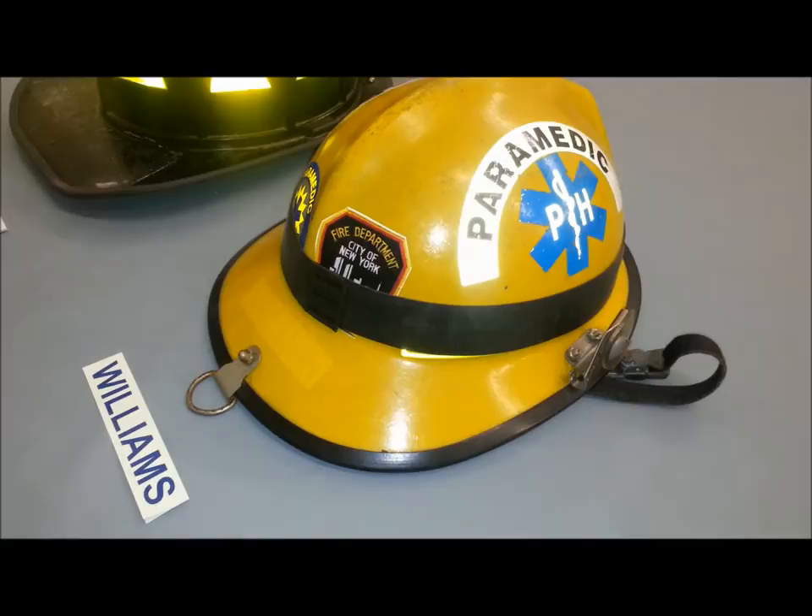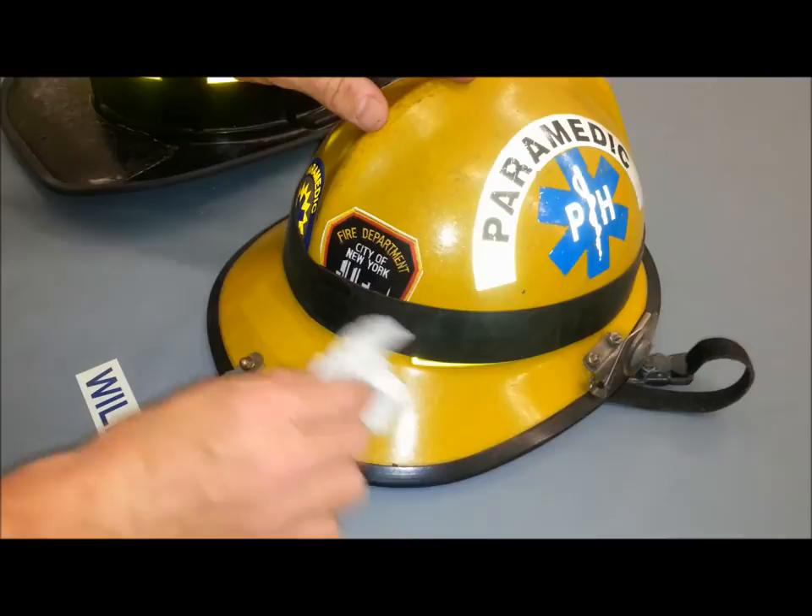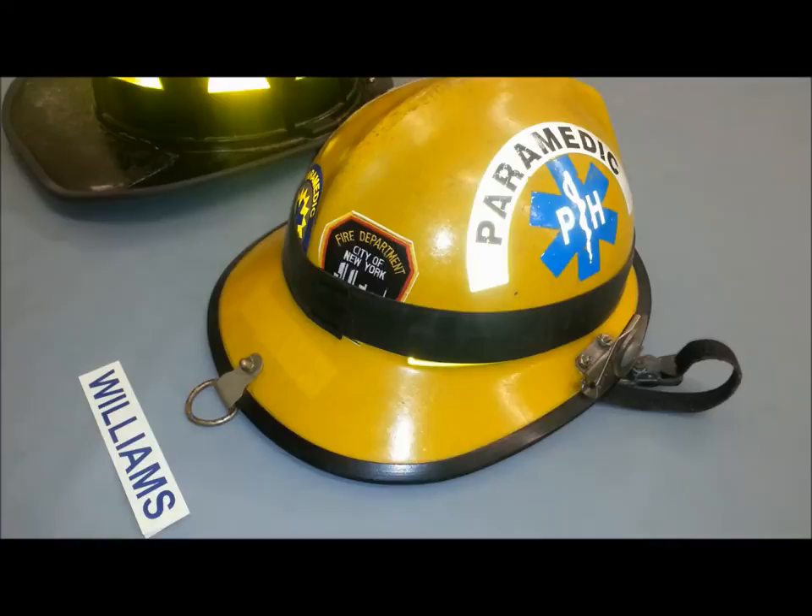First, you will want to ensure that the back panel of your helmet is clean and dry. Make sure it's free of any oil, debris, or dirt. Once you use a cleanser on it, just make sure it's thoroughly dry.